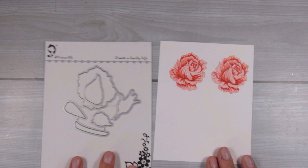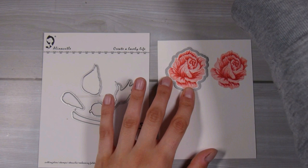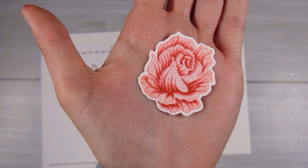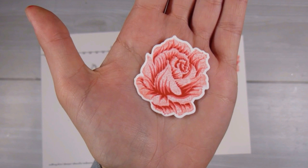One last thing I wanted to mention is that there is a set of coordinating dies for this stamp set. I've been using this die that cuts out the main rose and it fits perfectly — it's super easy to line up, it's really obvious, and it looks beautiful once cut. Thank you so much for watching this video and I hope it helped you out a little bit. See you next time, bye!